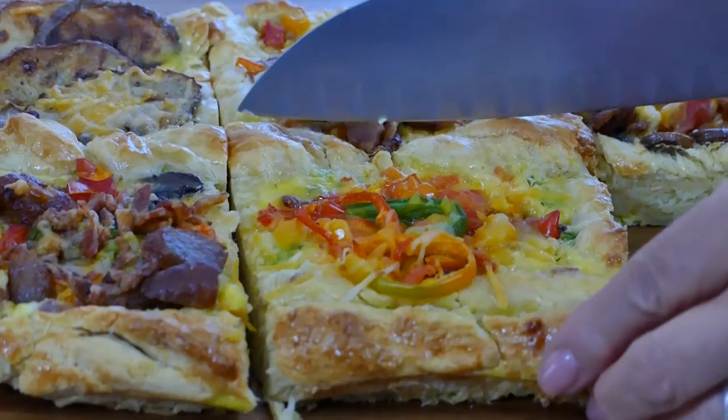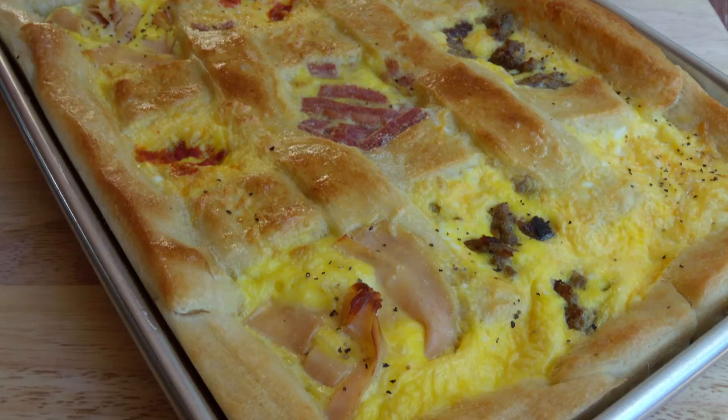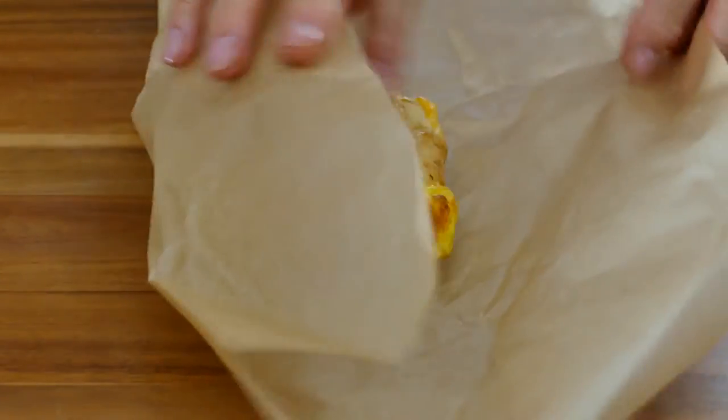Then bake at 350 degrees for about 25 minutes. Get the picture — cut the squares up, wrap it up, and head out the door. A picture-perfect solution for breakfast on the go.